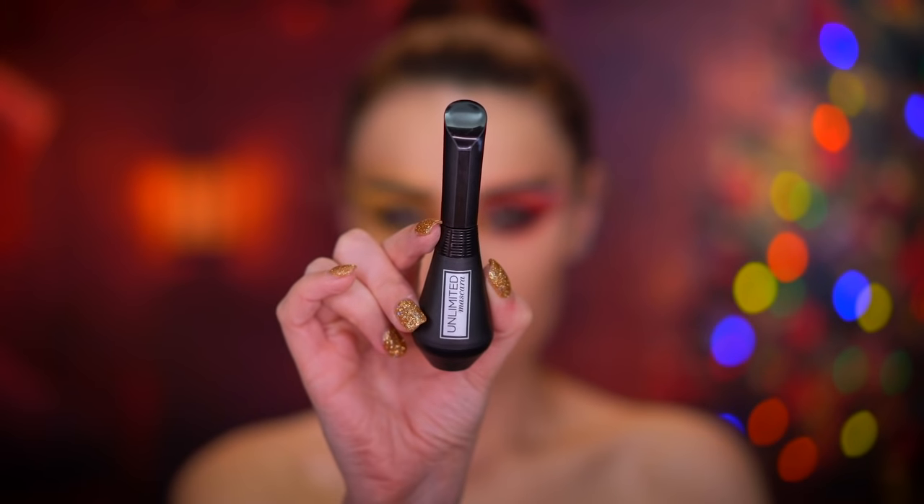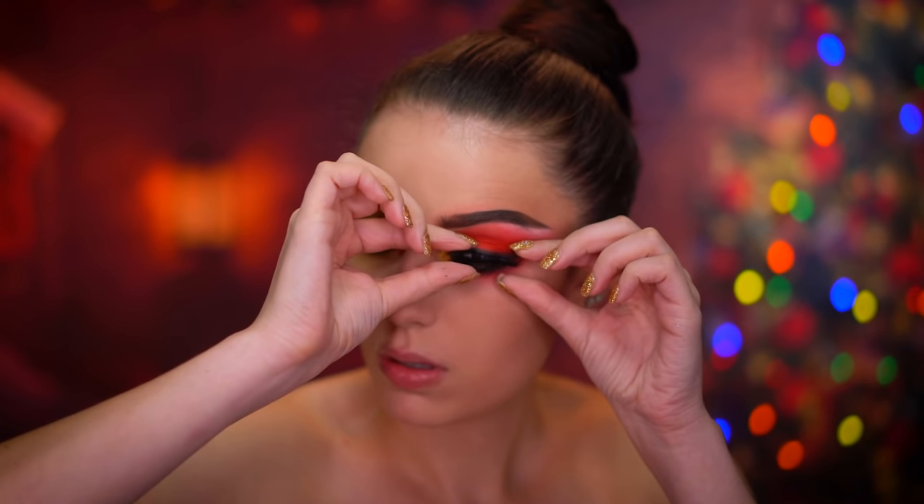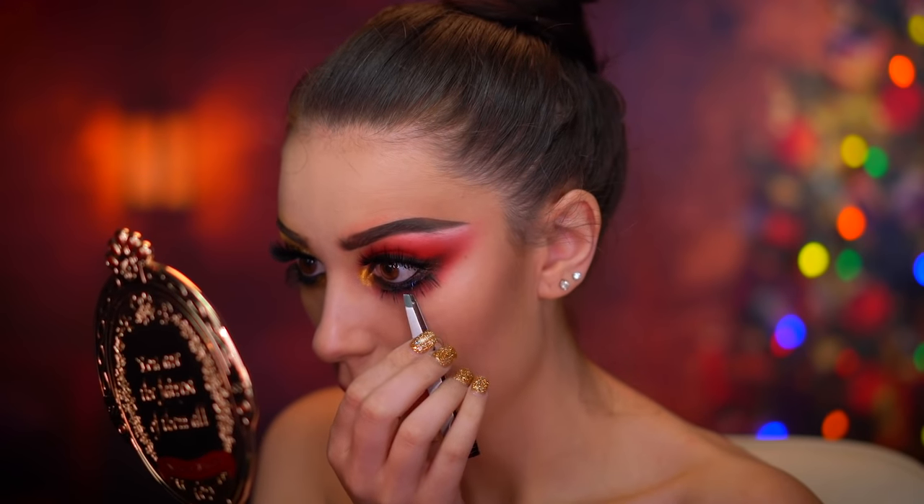Now you can pop on mascara and lashes — I also applied some bottom lashes as well for that doll-eye look, because we want our eyes to look really big since this is a nutcracker look.